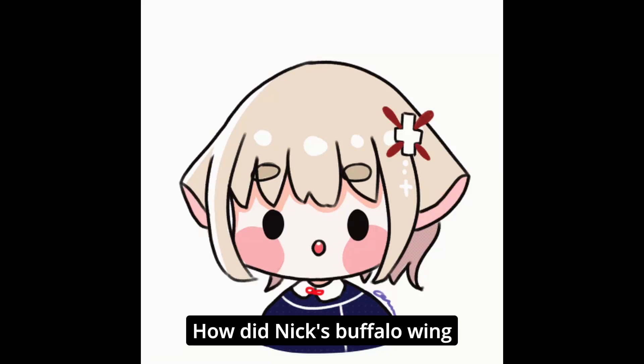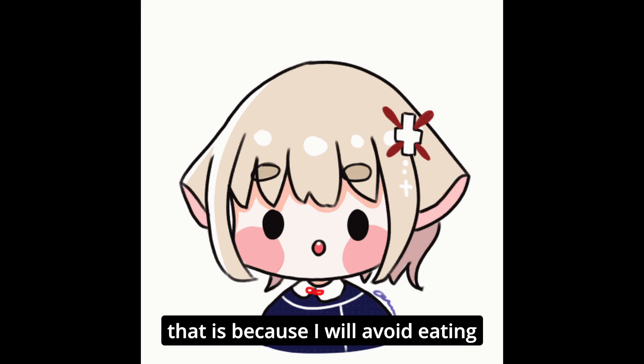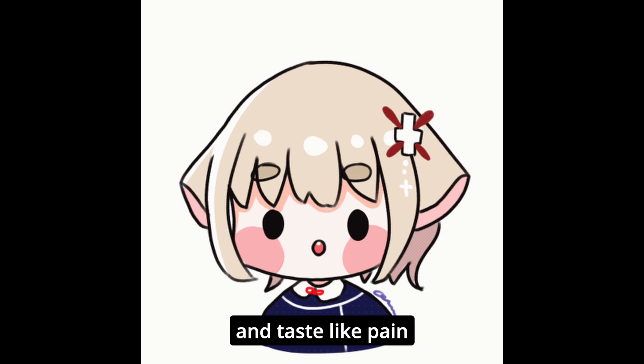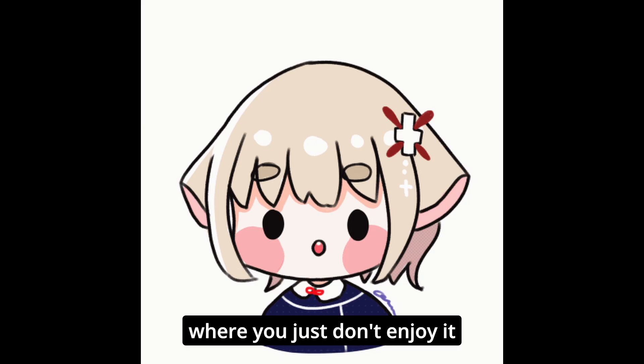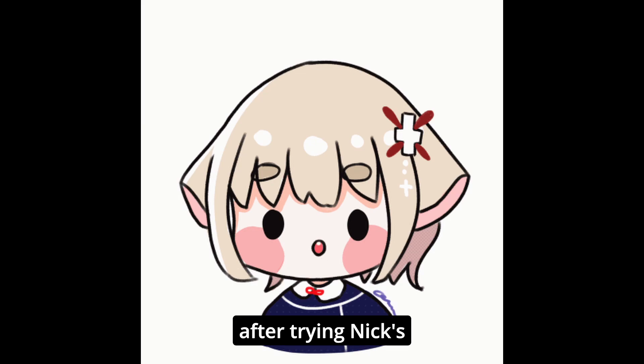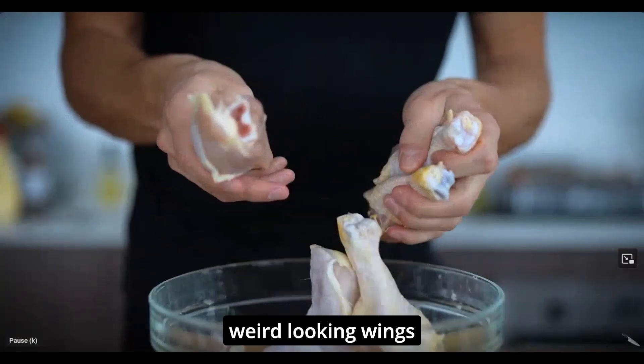You may be wondering how Nick's buffalo wings changed me. I would avoid eating buffalo wings at all costs because it would simply be too spicy — it would taste like pain, the kind of pain where you just don't enjoy it because it heats too much. After trying Nick's buffalo wing sauce, that changed my experience, and his recipe may be the only one I'll eat. Let me show you his recipe.